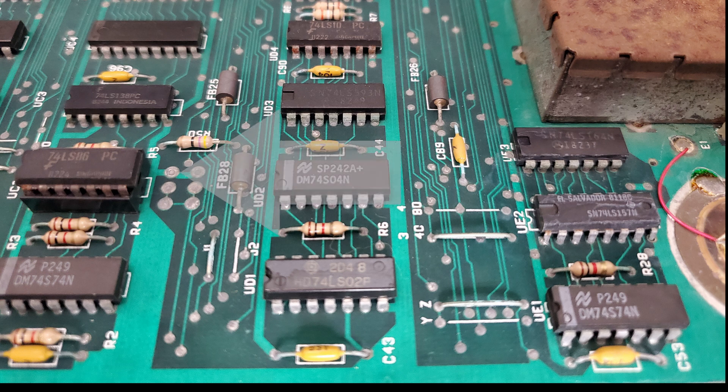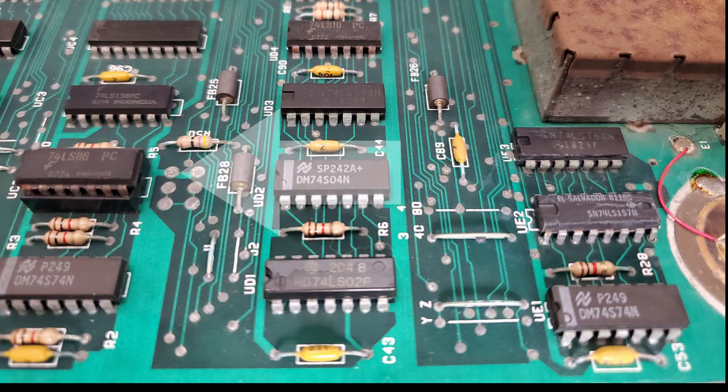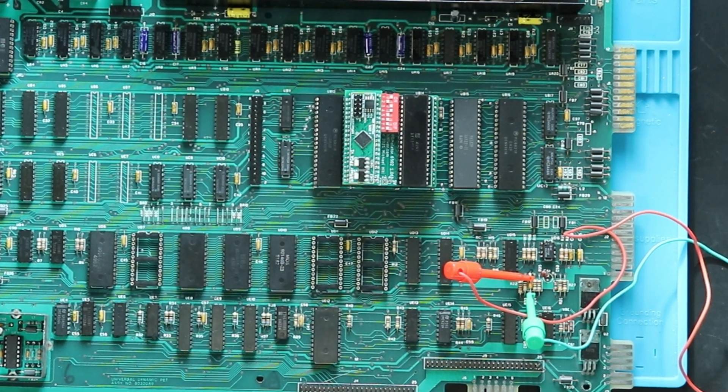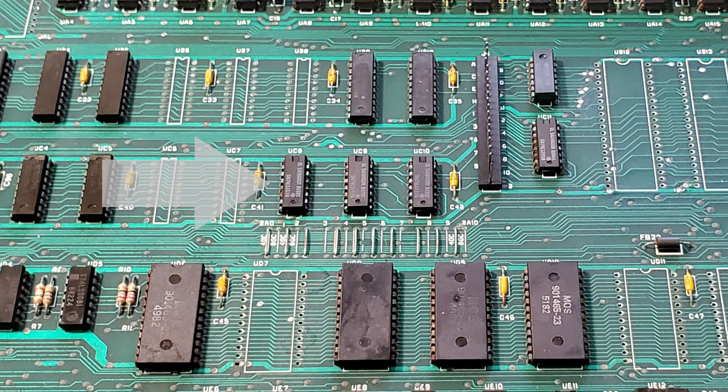I started by swapping out the 7486 because it's part of this circuit, it's really ugly and rusty, and it's in a socket. Sadly, that easy fix was not to be. I added a reset button by connecting it across the cap in the reset circuit that was replaced earlier, allowing us to reset the PET without powering it off and on continuously. With that in place, I checked the chips at UC8, 9, and 10 and found that some of the signals were in an illegal state — 1.5 volts. Since it's unlikely, but not impossible, that all three chips have failed, I suspect the CRTC is bad.